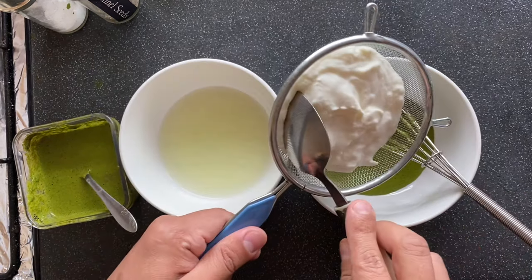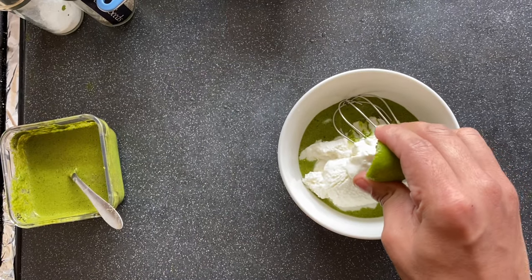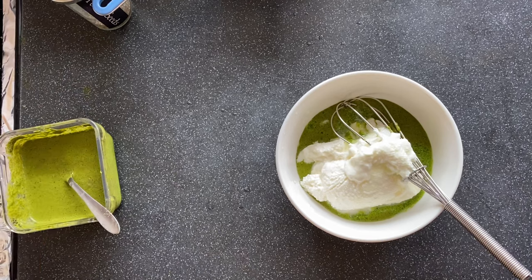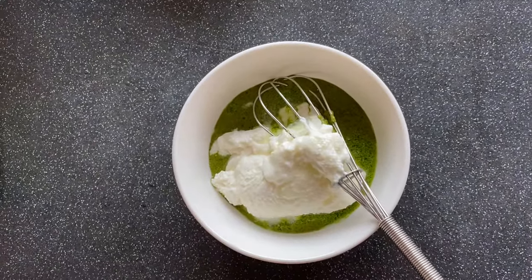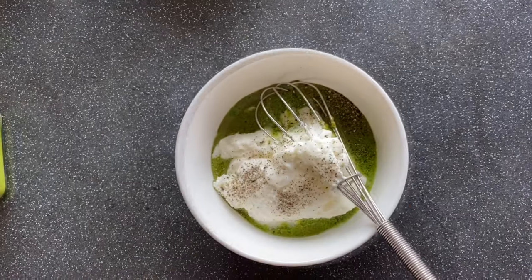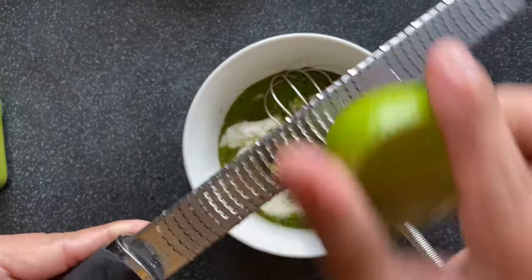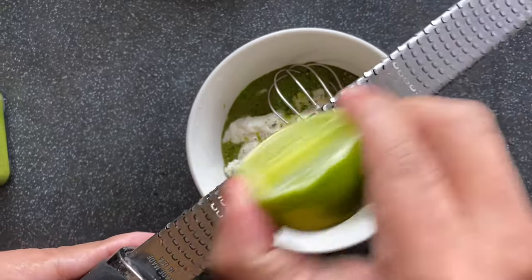Now add yogurt, squeeze lime juice, season with salt and black pepper. I'm going to put some lime zest — if you don't have a microplane at home, you can chop the lime skin and put it in. So here is my coriander mint yogurt chutney, ready.